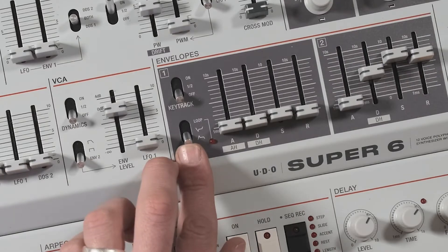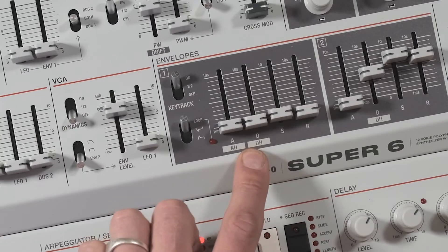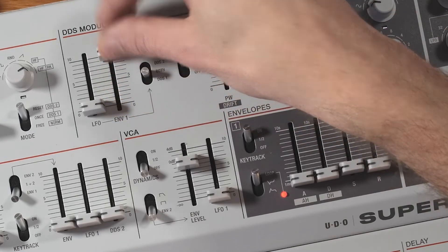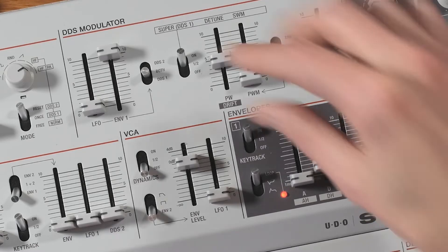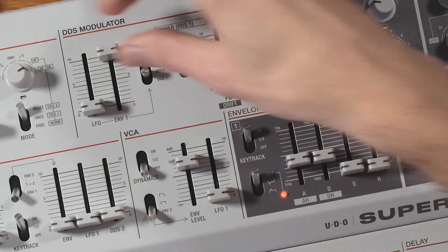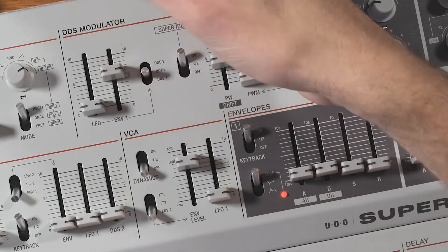...and suddenly we're in FM synthesis territory. But it doesn't end there — we can turn this envelope into loop mode, turn key tracking on, and now this becomes another oscillator as well. This doesn't get sent to the mixer so we have to route it somewhere, but fortunately we can modulate the other two oscillators with the envelope too, so let's have a go at that and combine them.